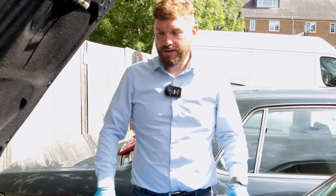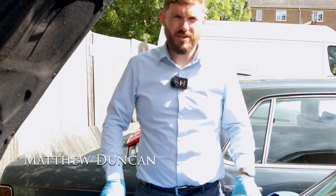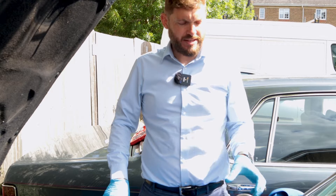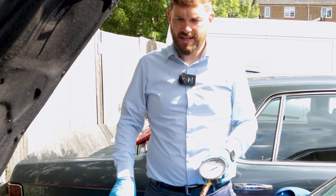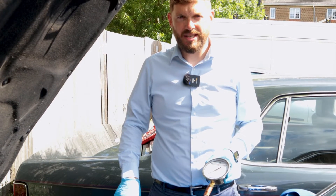Welcome back. Today we're going to do a pressure test on the Bentley Brooklands. This is the same car that we did the brake test on using the low pressure warning lights in the cabin, and today we're going to see how the pressure builds up in the system using a gauge, so it's a much more accurate test. This is a very good way of diagnosing any faults in the hydraulic system.